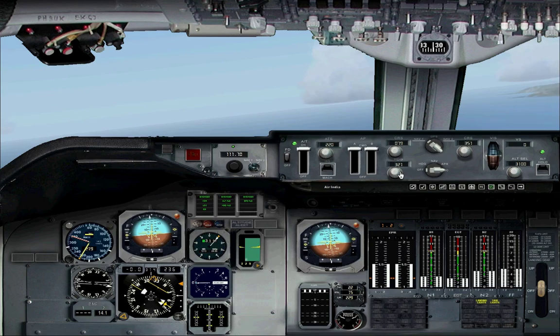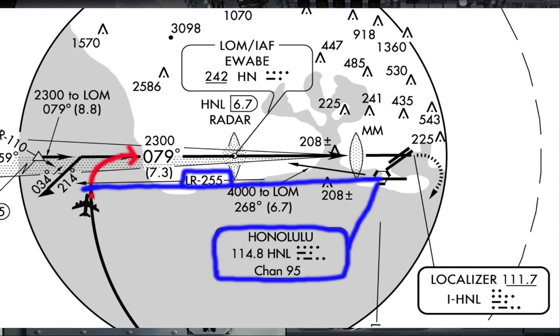I've tuned in the HNL frequency on the Radnav page of the FMC again, because it will tell us when to turn towards the runway. When we intercept the 255 degree outbound radial of HNL, we can start turning right heading 79 degrees to intercept the localizer.